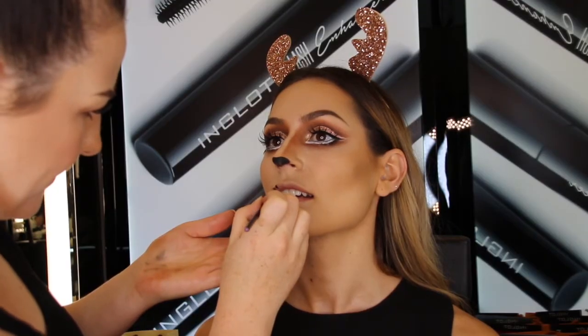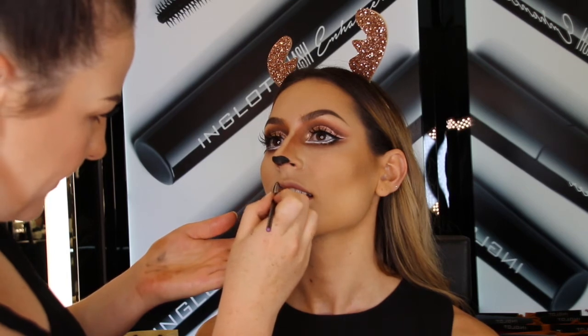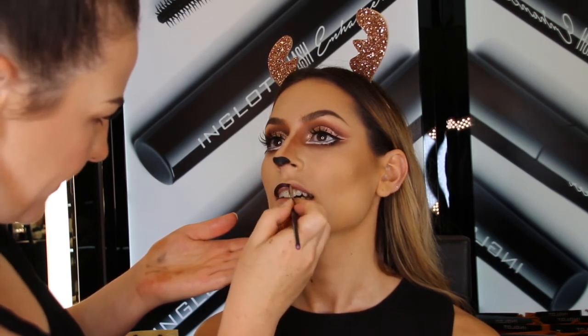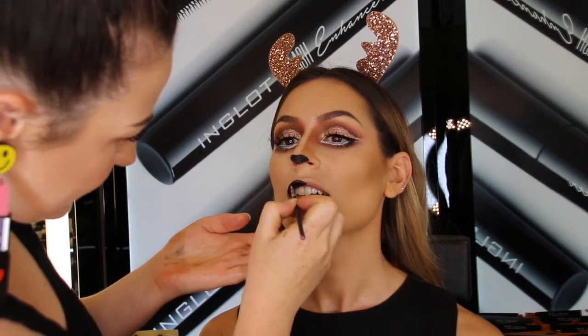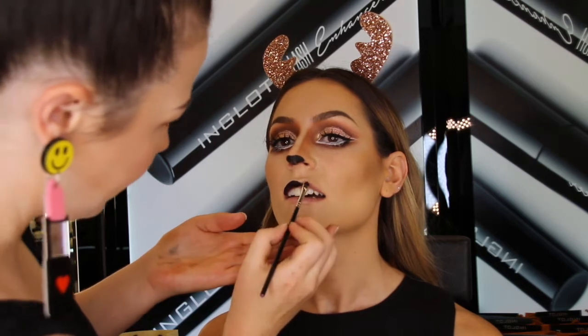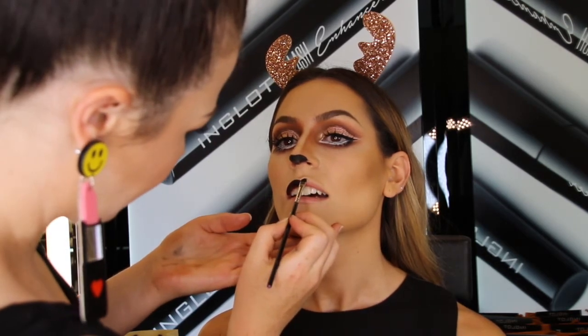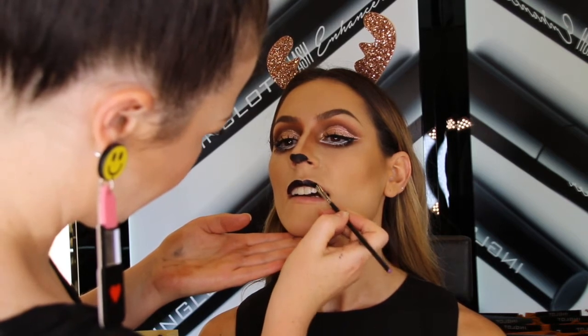Now for the lips — again we're mimicking that reindeer mouth, which is really an extension of the snout. Firstly I'm going to be using the new Italian Kiss liquid lipstick 38 on the top lip only, and then I'm going to outline this with the black gel liner and draw a black line connecting the reindeer nose to the top of the mouth.